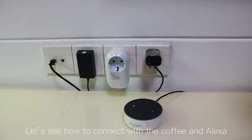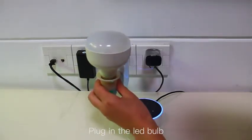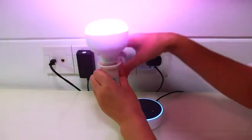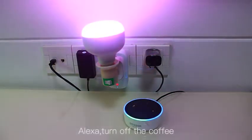In the Alexa app, add the plug and assign it a name. Alexa, turn off the coffee.